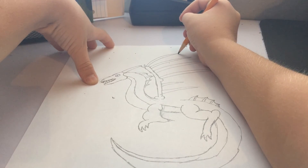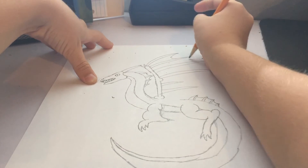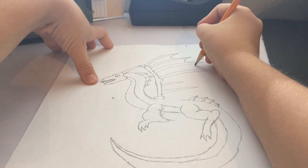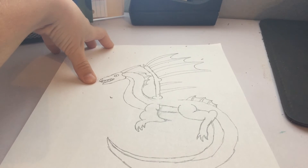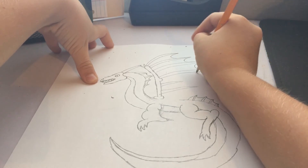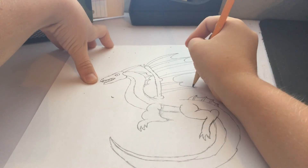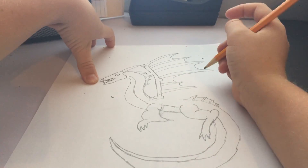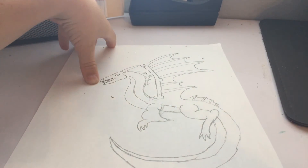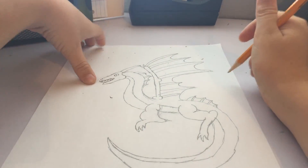Now this is where you go out and then come in, out and then come in, out and then come in. Now this one is a little more tricky — you go out, and then you come back in, it's a little bit longer. Now right here, this is where you connect that, and your wing is done. Once you do that, that's your wing.